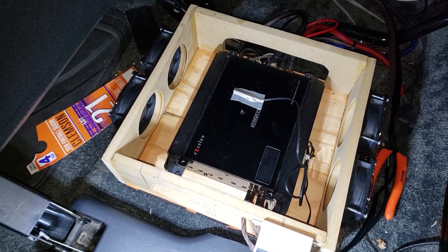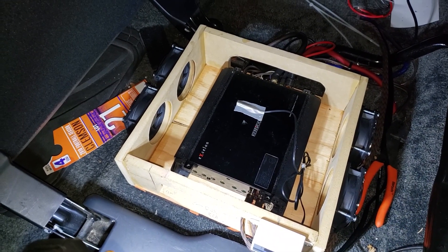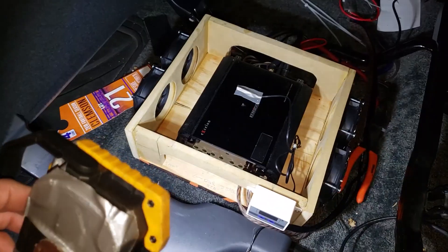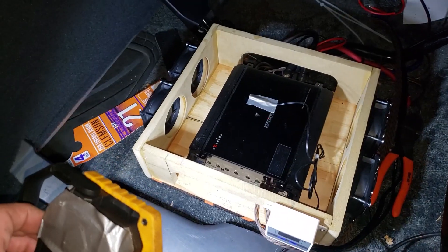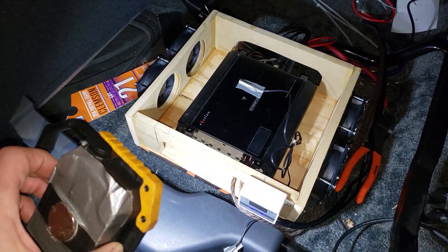For the last hour I have been blaring very aggressive music and these push-pull fans have cooled it down to 32 degrees and just held it there, even with the seat down where it was not getting a whole lot of air. I'm very, very impressed with the way this thing works. I didn't even put a top on it yet — I'll probably make some improvements on it and do a subsequent video.